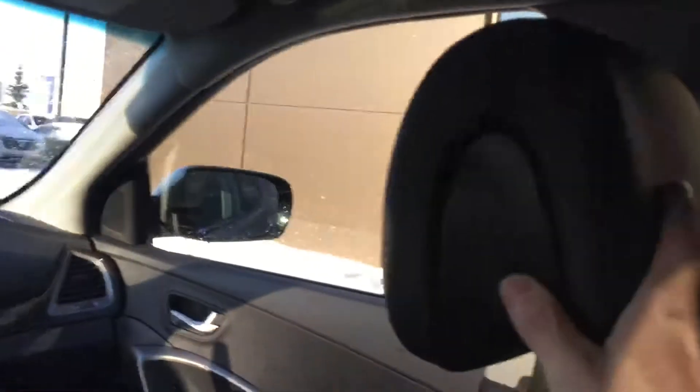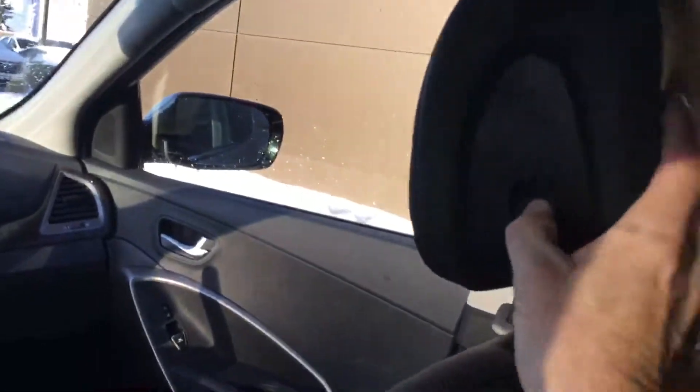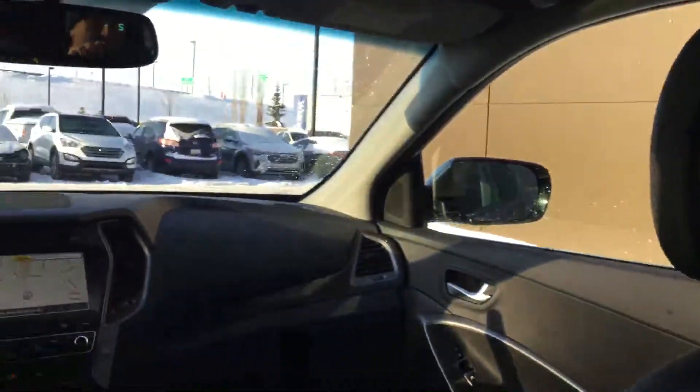Moving into the rear of the vehicle — this panoramic sunroof comes all the way back to the rear. The rear seats are also heated for the comfort of your passengers, and there are blinds to pull up should you have little ones in the back who don't want the sun in their eyes. The headrests move backwards and forwards as well as up and down for your comfort and safety.